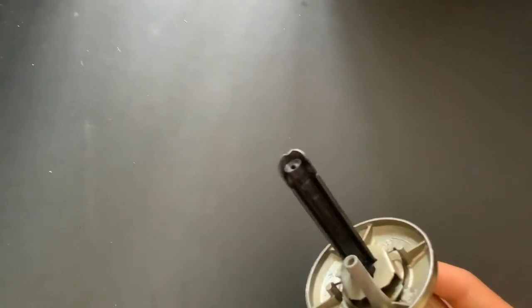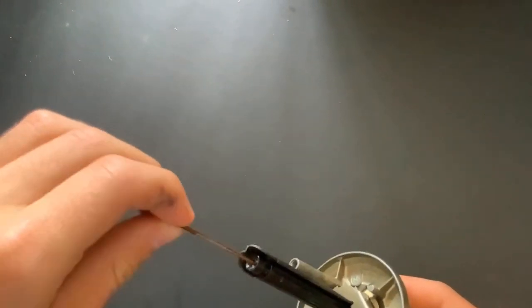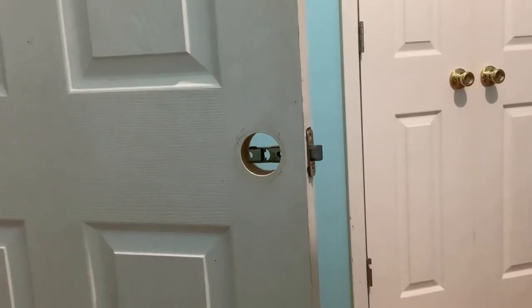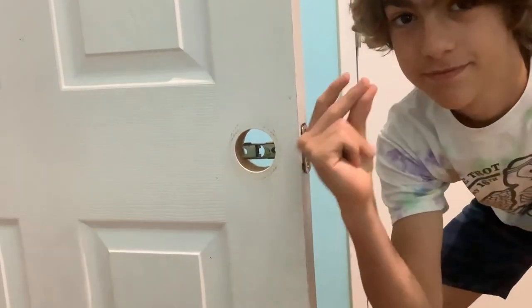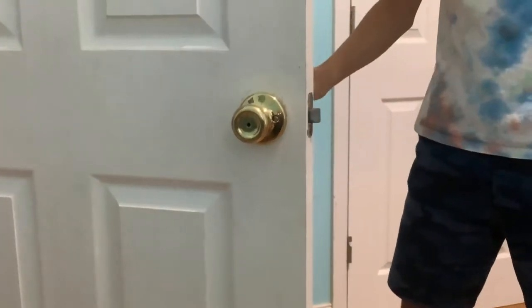So I'm going to be sticking the bobby pin through the hole, fitting it in here, and twisting — and that is going to spin this lock and unlock it. All right, so let's get started. I'm going to lock the door.